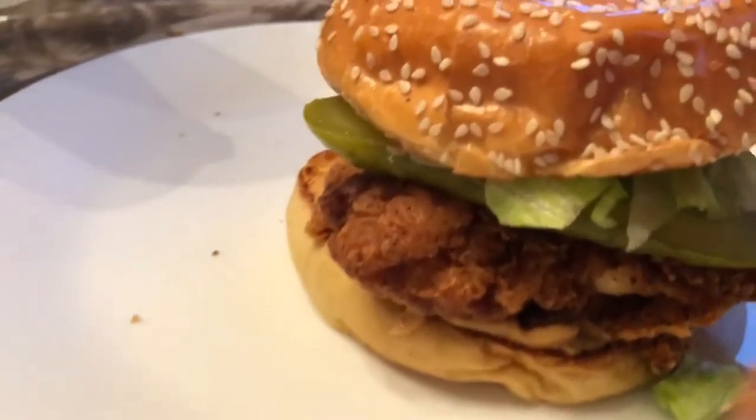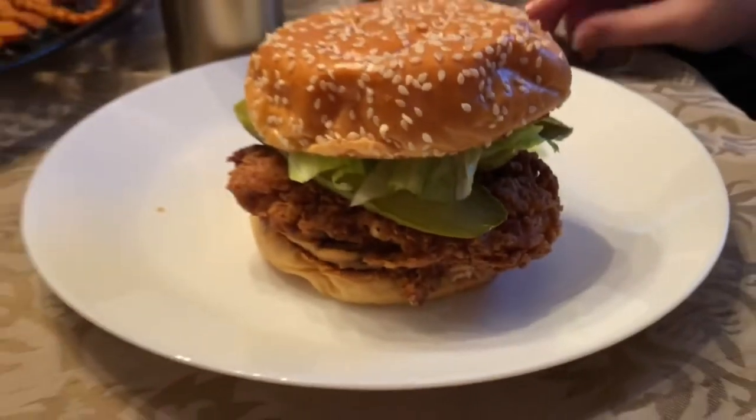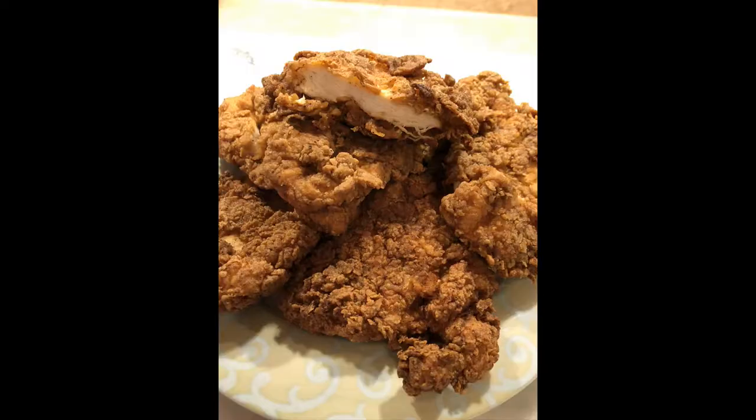There's your Popeye's chicken sandwich! Good job, guys. Better than Popeye's, Ava — better! Not that we know. We're in Canada, we don't have Popeye's yet.